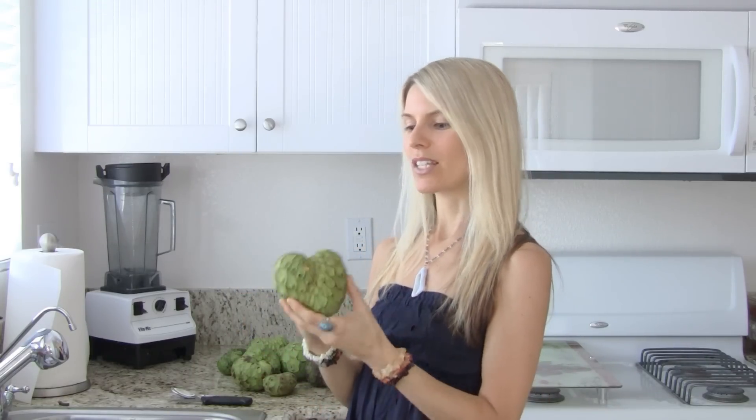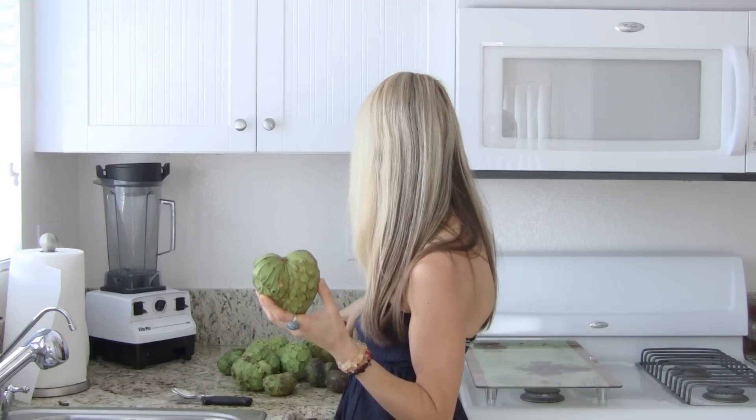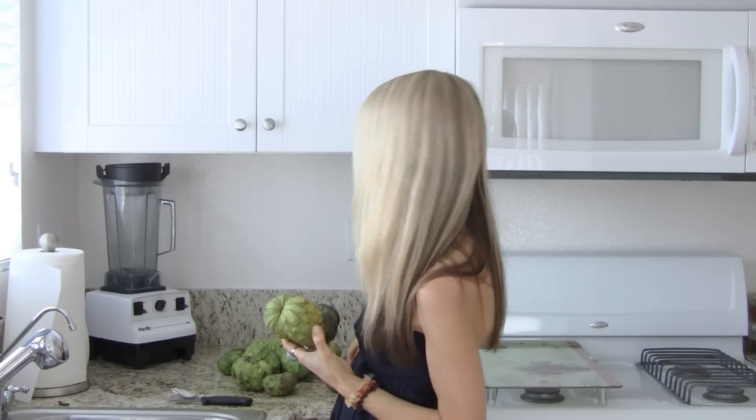It comes in all different shapes and sizes. This is great since we just celebrated Valentine's Day — they come in a lot of heart shapes sometimes, which I thought was really cool. Large, small, and very small.